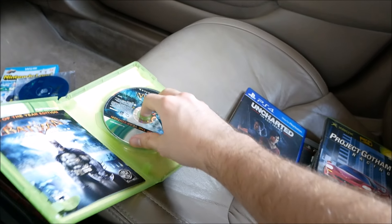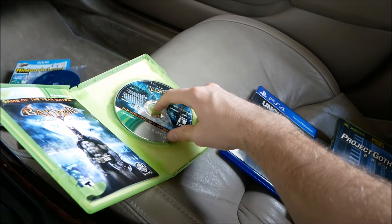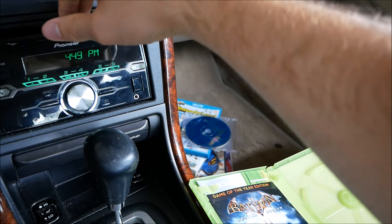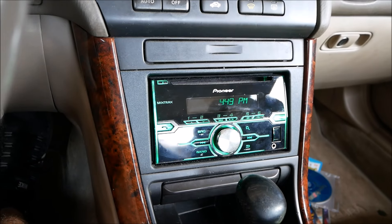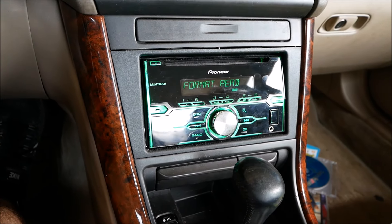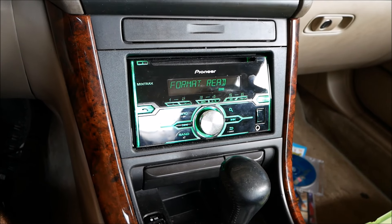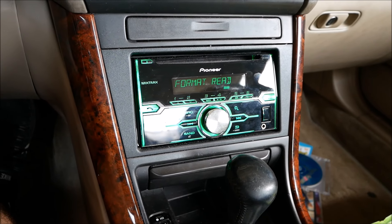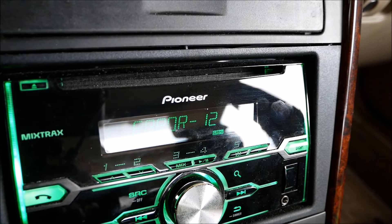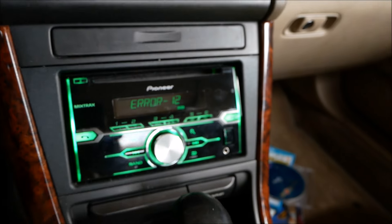Let's try an Xbox 360 game — Batman. I'm looking for more discs that play a sound or tell me what I need to do to play it. It's trying pretty hard and then — Error 12. I need to keep these error messages in mind and look them up in the stereo manual later.